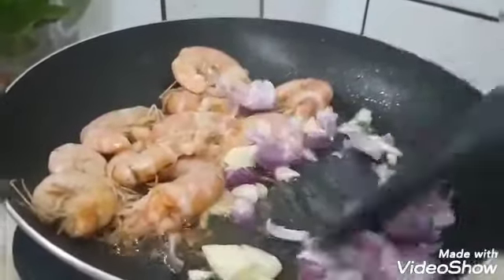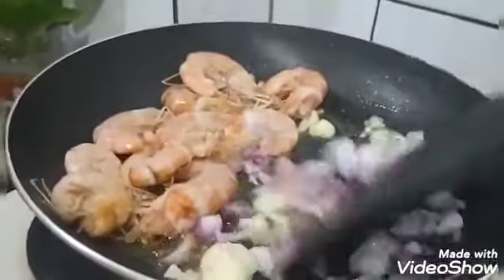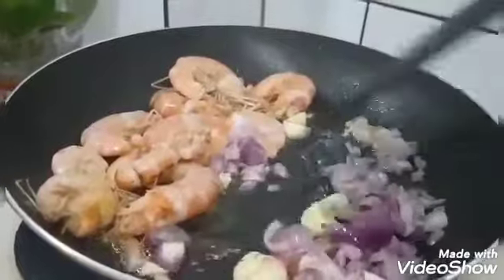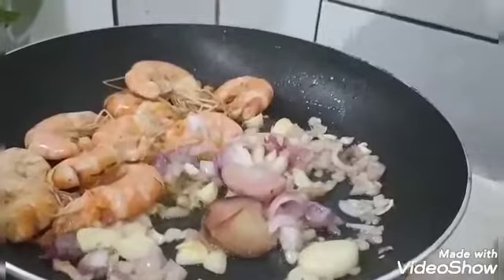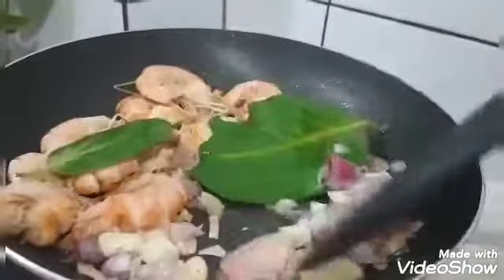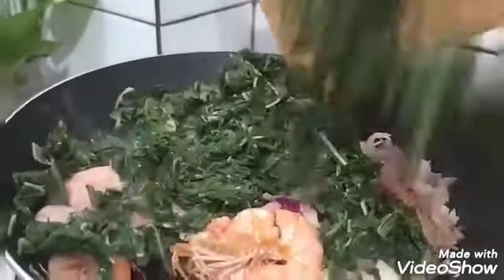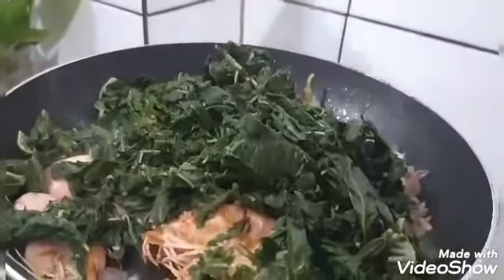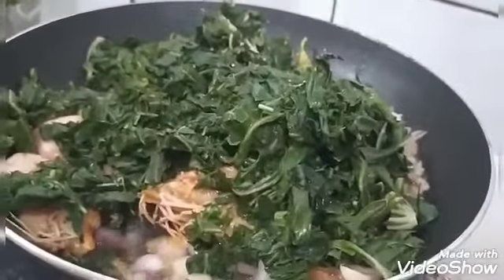Ini aku masukkan bawang merahnya sekalian. Ini udangnya tak tepikan dulu bunda ya. Bawang merah, bawang putih aku tumis ya. Sudah enak sekali. Kemudian aku masukkan lengkuas sama daun salamnya. Ini kita aduk-aduk, kita campur sekalian saja bunda. Sudah sama udangnya ya. Kemudian aku masukkan daun singkongnya. Ini sedap sekali bunda.